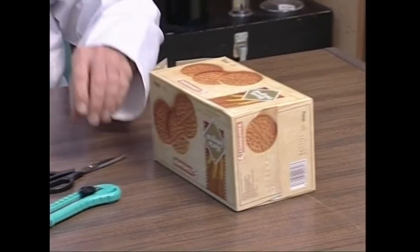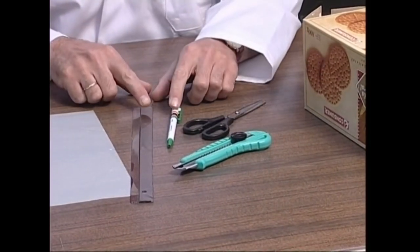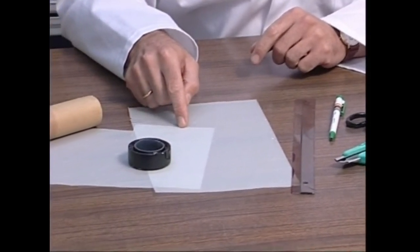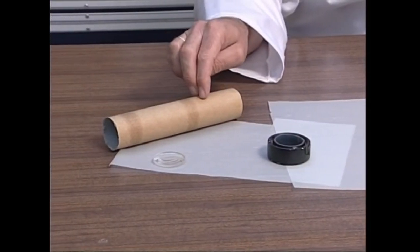Kartoizko kasha, guraizeak eta labana, erregela eta boligrafoa, landare papera eta zinta itxaskorra, eta bukatzeko kartoizko odia eta lupa bat.